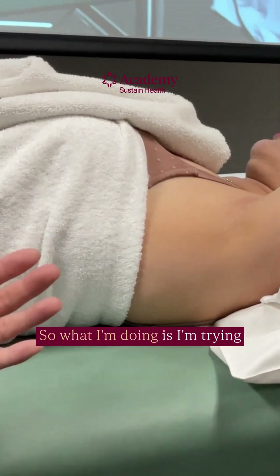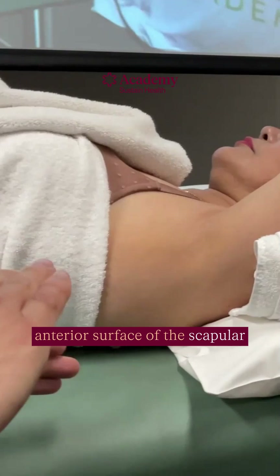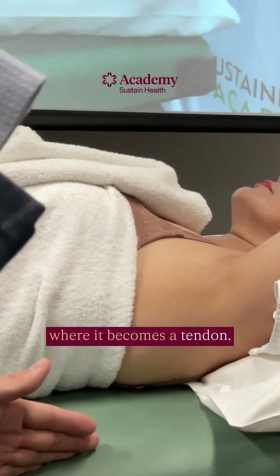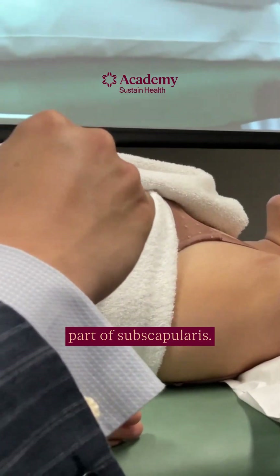What I'm doing is trying to expose as much of the anterior surface of the scapula as possible, because that's where the subscapularis muscle is located. I'm not interested in it when it becomes a tendon — that won't respond well to acupuncture. I want to go into the muscle belly part of the subscapularis.